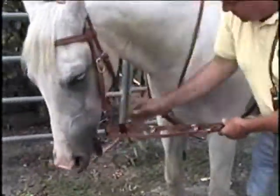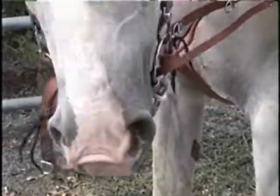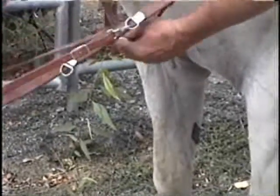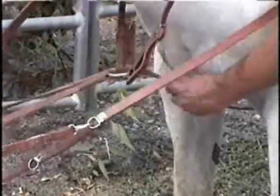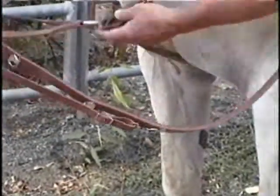As you pull, you can see you've got the lever action right underneath here. You can tighten that up a little bit if you want. Basically, that's the fit of the German martingale.